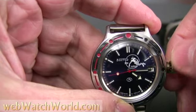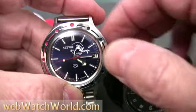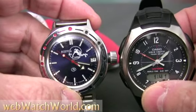I'll wait until the seconds hand on the Casio catches up and then I'll start up the Amphibia again by turning the hands forward. When I start it up again, sometimes the second hand jumps a little bit as you can see, but it's pretty close to the Casio.